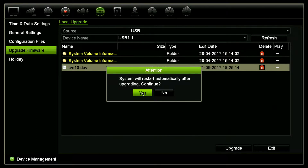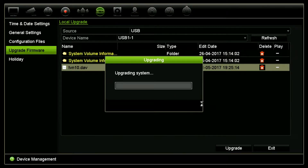The system will upgrade as soon as you hit yes, and now we're just going to wait for it to finish its upgrading, which can take a few minutes.